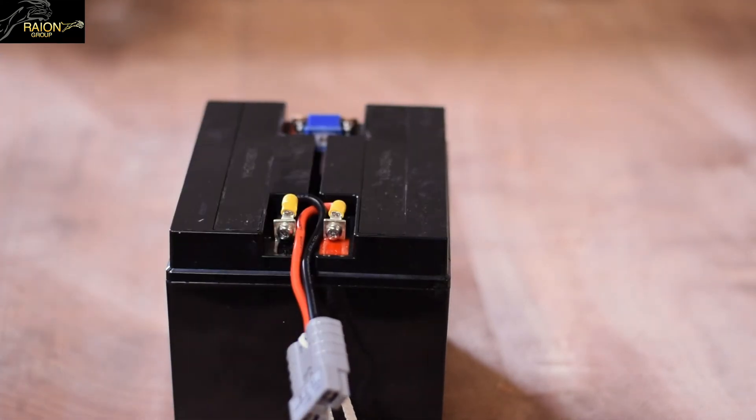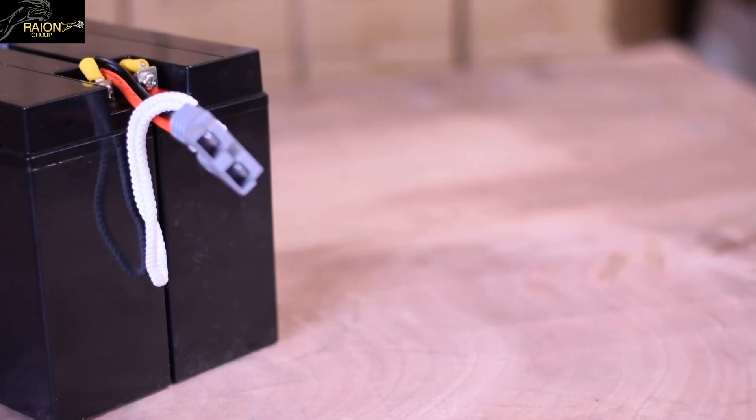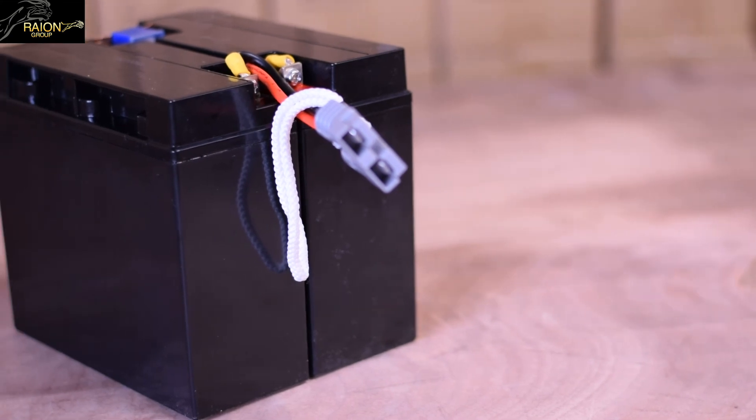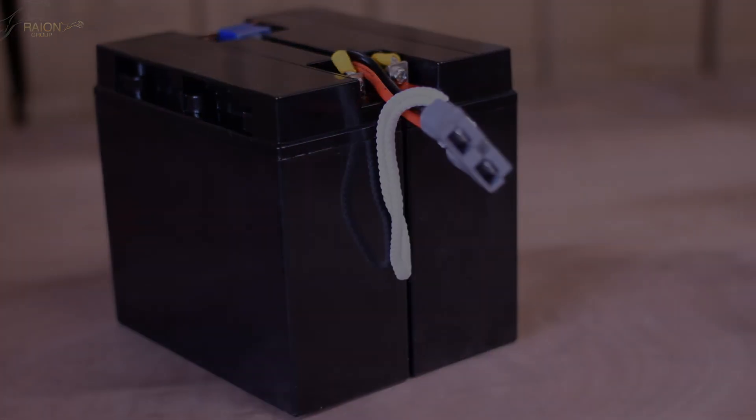Measure the cartridge voltage through the AC connector and it should read above 26V. Cover the terminal and fuse area with the plastic caps. Your RBC7 pack is ready for use now. The parts used and the full build kit are available in the link below.